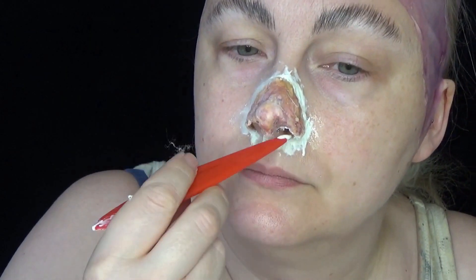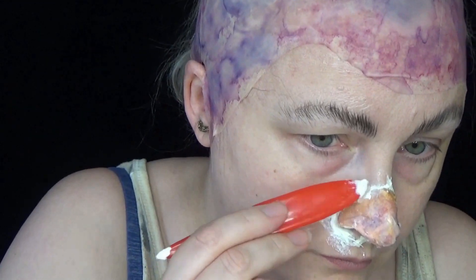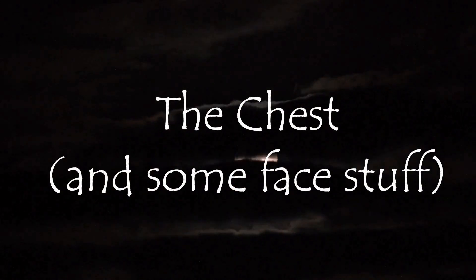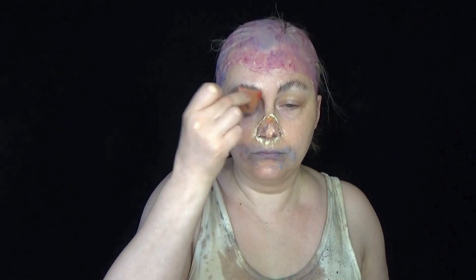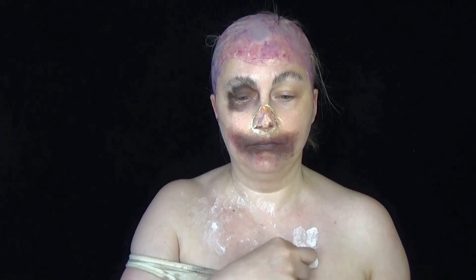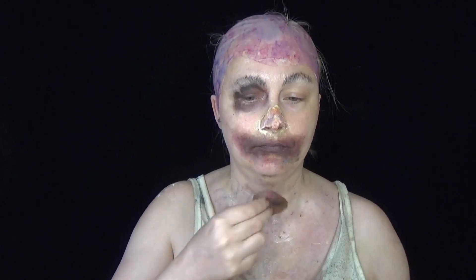While I finish off the nose, let me tell you a little about the makeup itself. I based my design very heavily on the Baba Yaga from the 2019 film Hellboy. The makeup was created by the amazingly talented Joel Harlow and his team, and played by the equally incredibly talented Troy James. If you haven't seen the movie or the makeup, check it out — it's one of the most incredibly beautiful special effects makeups I think I've ever seen in my life.